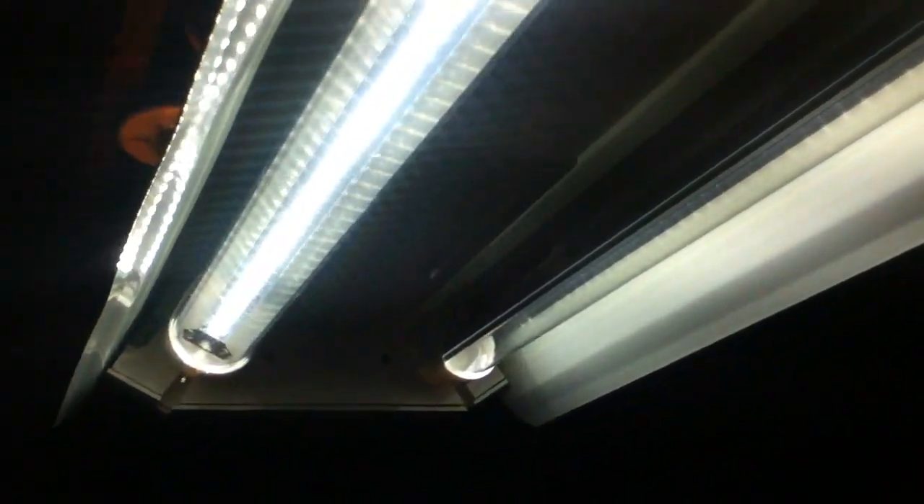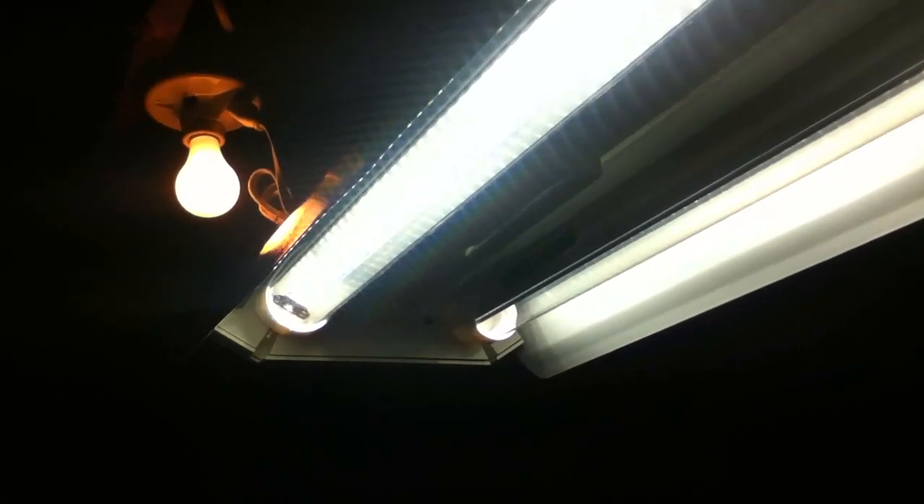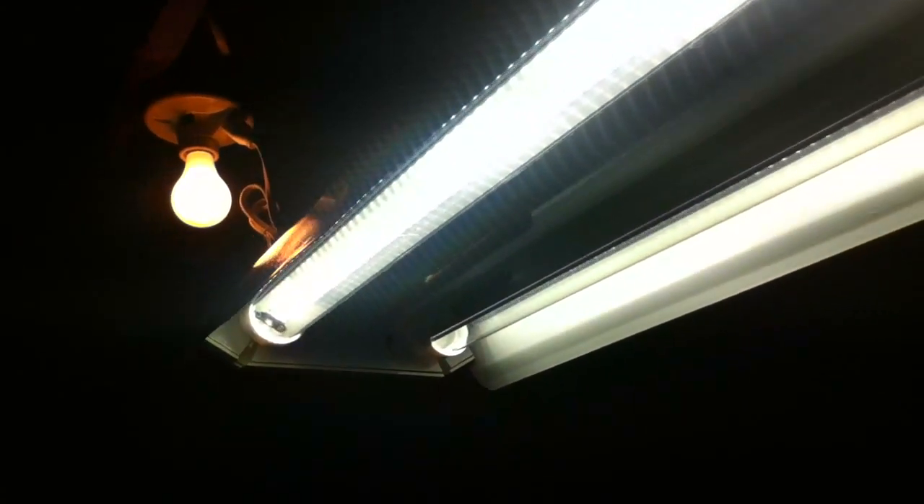Compared to the old incandescent light up there, these are 5000 Kelvin daylight — very, very bright. They kind of make the old bulbs look really bad, and they give really nice, accurate color rendition.